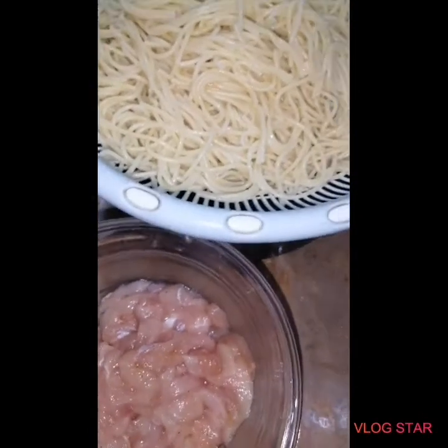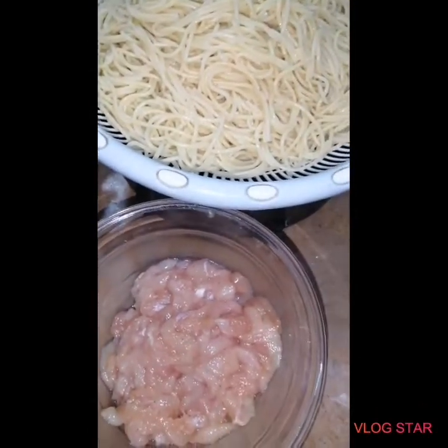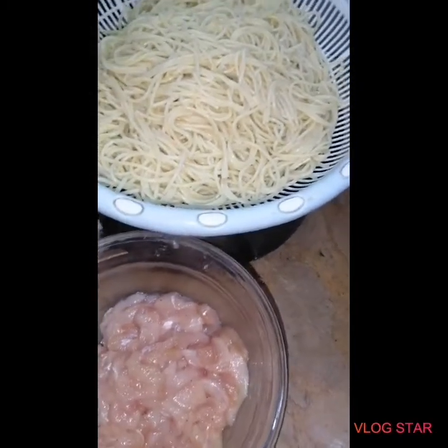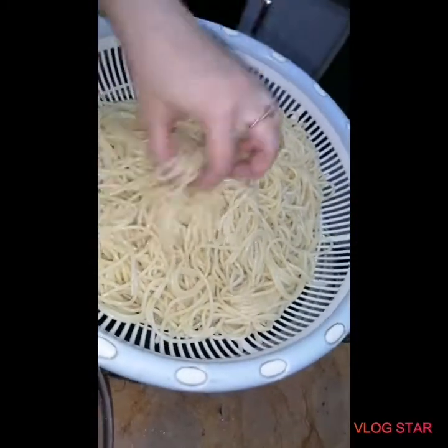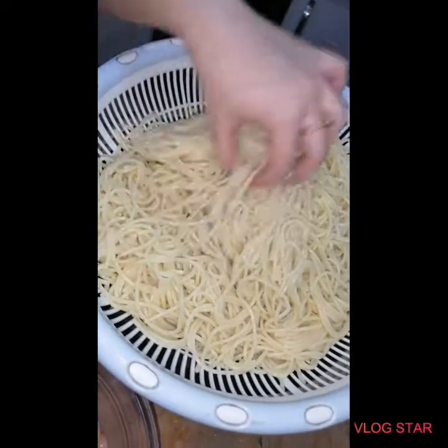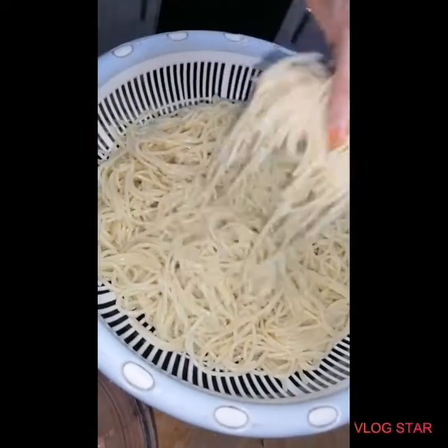Welcome to my channel kitchen vlog. Today I am making chow mein, so I am sure you can share it with me. I have boiled spaghetti in water and boiled it well. Look how thick it is.